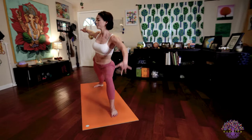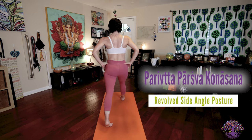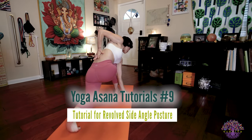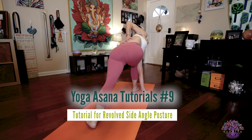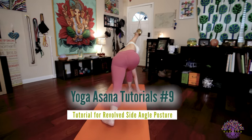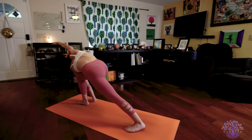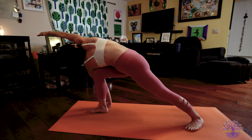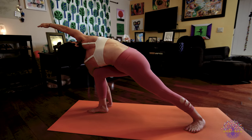On your inhale, body rise. Exhale. Parivrtta Parsvakonasana. Reverse your feet. Drop to your knee. Take your left arm over your bent right knee. Pushing through that bottom hand, start to rotate and turn your back foot flat. Straightening your back leg. This is the full expression of the posture. But remember, you have lots of options for modifications. So please refer back to our video on Parivrtta Parsvakonasana.